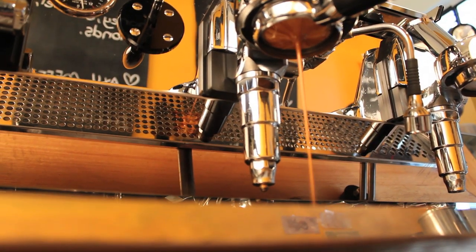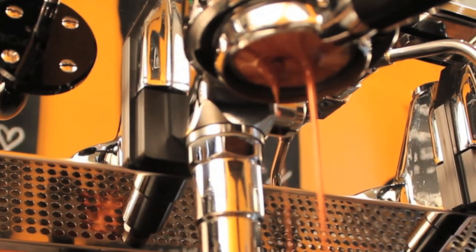At Naked Espresso Bar, we use Toby's Estate Coffee. It's got beautiful, beautiful chocolatey tones that will really cut through the milk nicely.